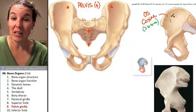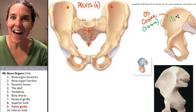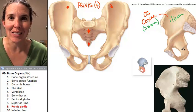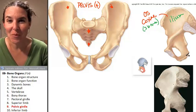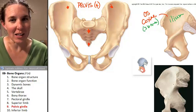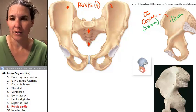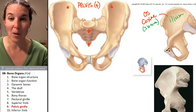The os coxae is made up of the ilium — I-L-I-U-M — as opposed to the ileum in the intestines, which is spelled with an E, because you eat things to go into your ileum. That's why I said what I said, and then I stopped myself.